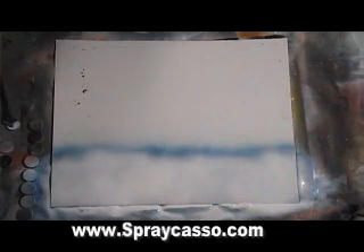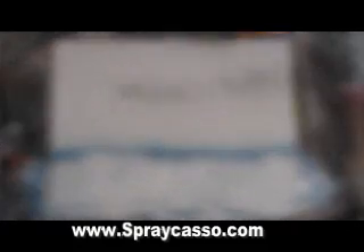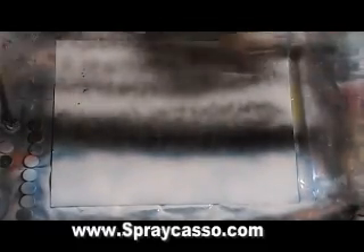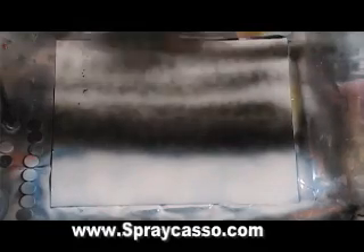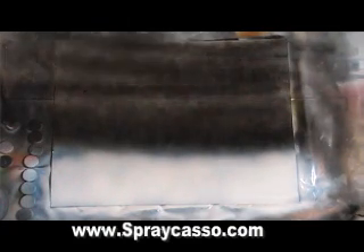Night skies are usually so easy. We're going to create a night sky. Real simple — quick strokes, back and forth, back and forth. Darker in the back. And then as you come towards the front, keep your sprays about three, maybe six inches away from the painting, just like that.